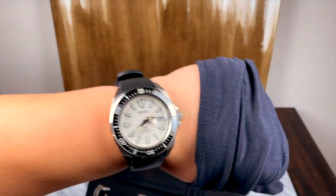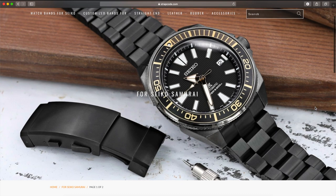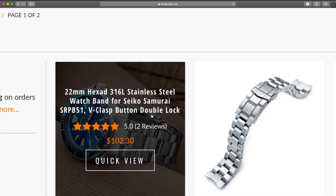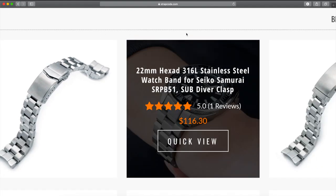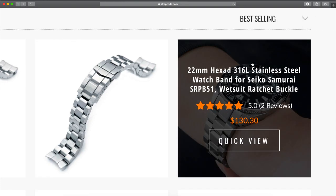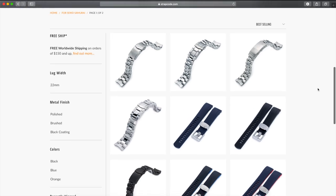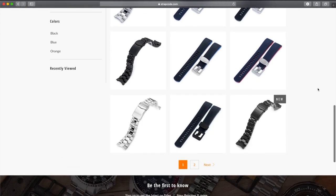They've got straps made for the Turtle, the SKX, and the Samurai, among others. I ordered these from Strap Code, which also has a number of really nice, well-made link bracelets with custom end links for various Seiko watches. If you get this guy and want it to be more of a dressy diver or something you can wear to the office, definitely give those a look — I think one of those really nice link bracelets would accent this watch really nicely as well.